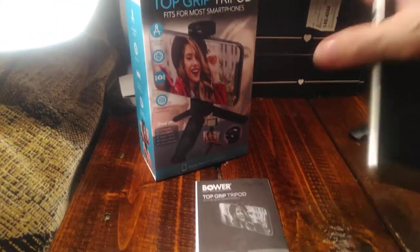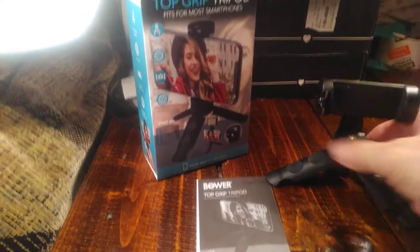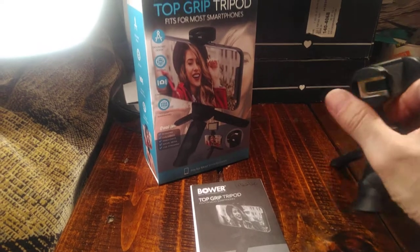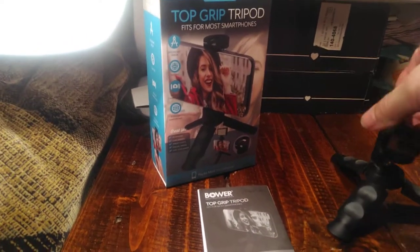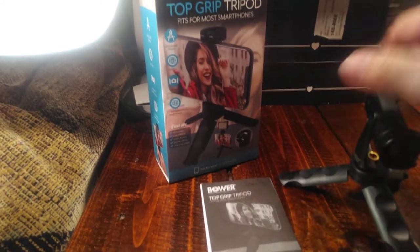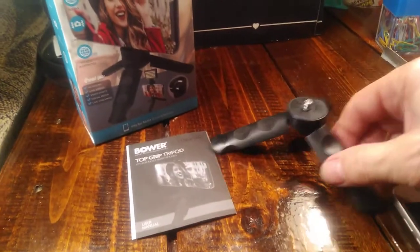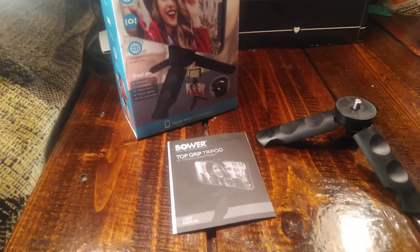It fits most smartphones because it is expandable, as you can see. I'm going to take it off — here's the thing, it turns and you can actually take this off and use it as a tripod for your regular camera. This doodad comes off and you can use that for the tripod for your camera, as you can see.